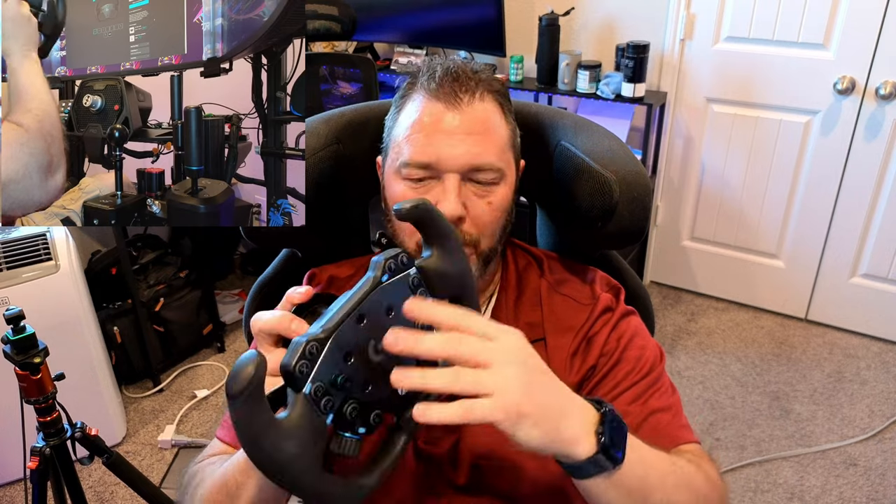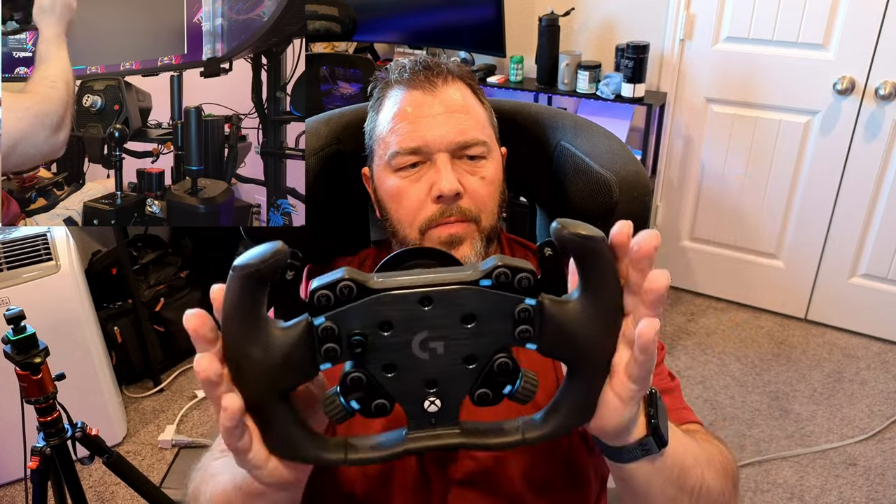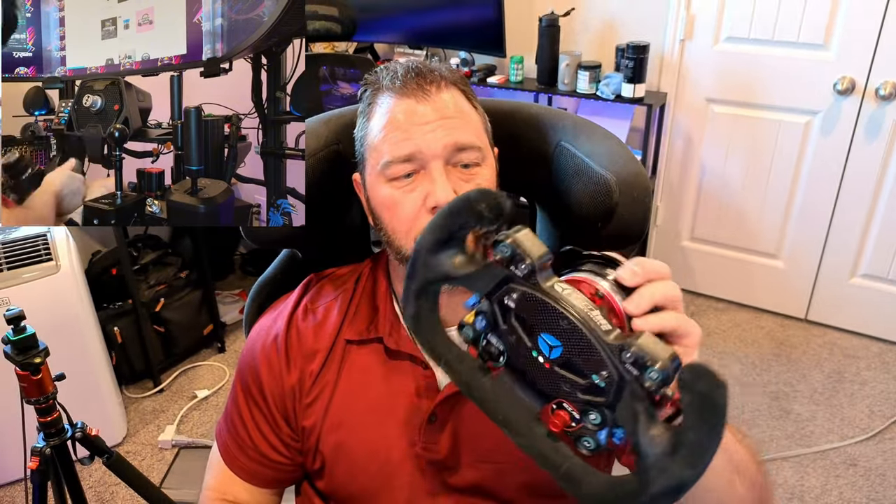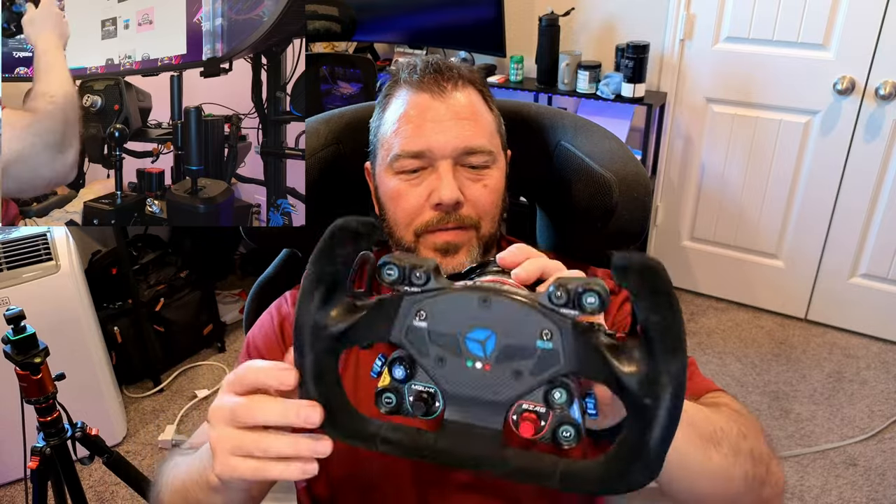Really cool wheel and rim as far as comfort goes — nice and big. It's 300 millimeters wide, which is just right as far as size. If you like the Cube Racing Pro, this feels very close to it, though obviously not as high quality — the pedal shifters are definitely an upgrade from the Logitech ones with more premium material. But you know what you pay for.